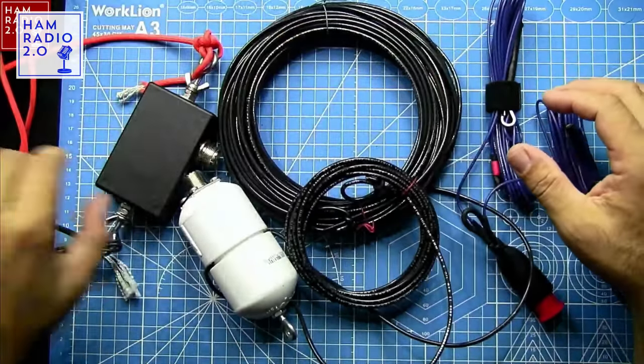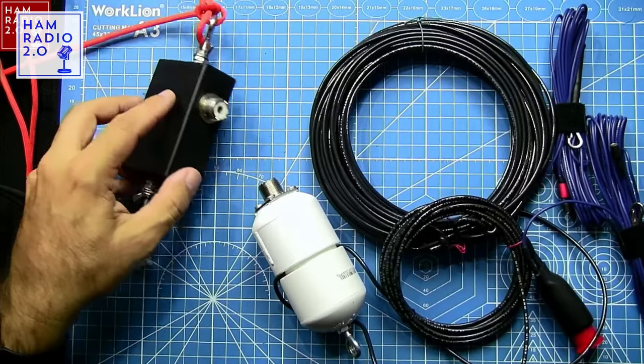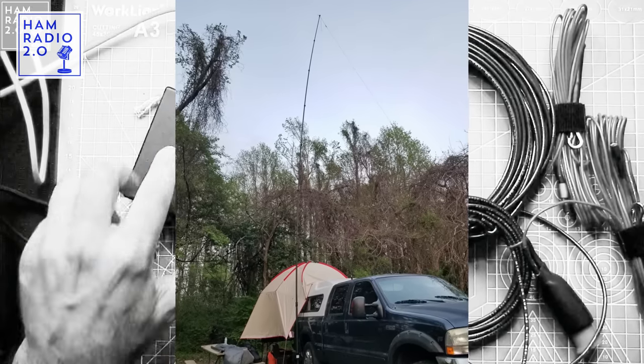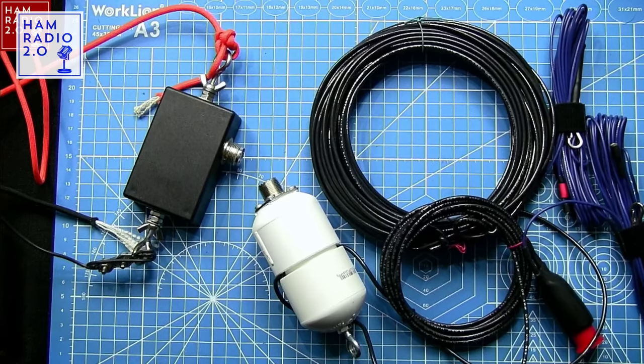I've taken this to Galveston Island State Park two or three times, activated that park several times, and also activated a couple of parks near my hunting lease. I was doing a video for one of the IC-705 tuners using this antenna because a random wire needs a tuner — it's a 9-to-1 random wire and requires a tuner. I was testing the MAT-705 tuner with this random wire. It worked really well, and I've made a lot of Parks on the Air contacts with it.